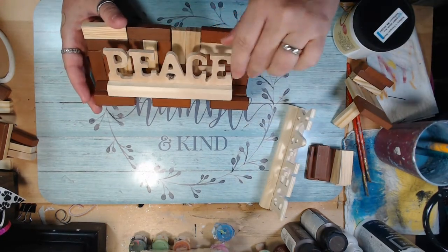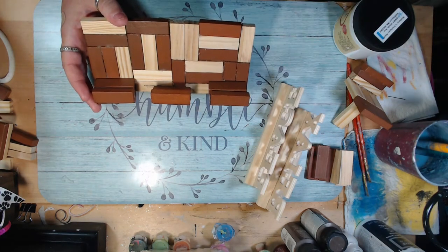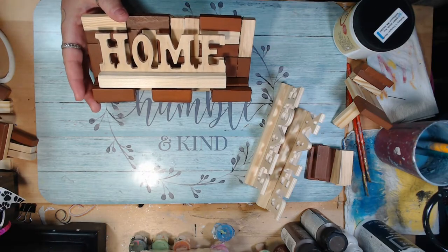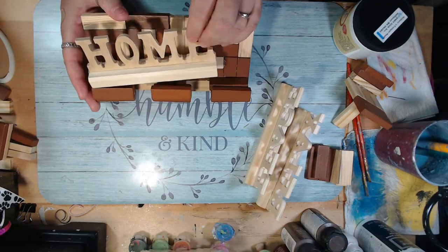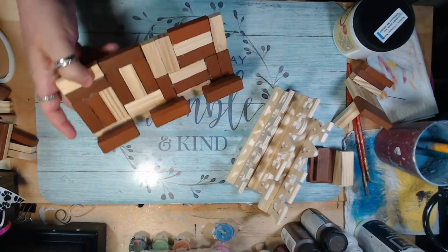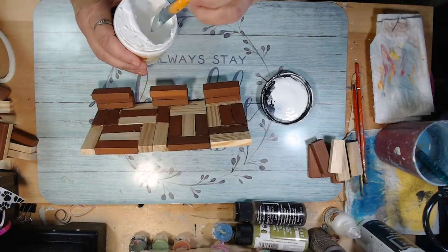You can see the peace sign and there's also a relax one. They had a few more at the store — like love, happiness, home — however you want it. I'm going to paint these and also paint the stand to turn it into a shelf sitter so it sits upright and looks more substantial, kind of like a plaque.